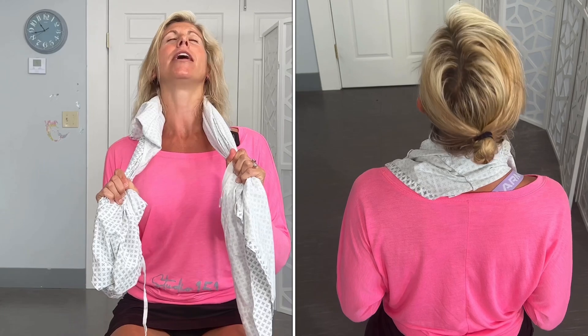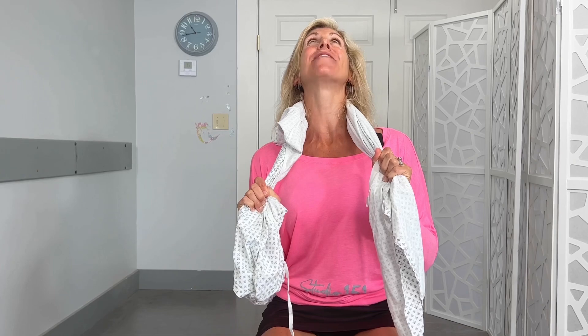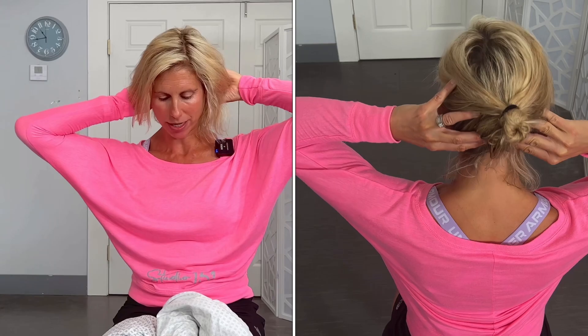If you are having trouble looking up, you can take that same towel, pull down with both hands, and then go ahead and bend up and take a look at your ceiling — make sure there are no spider webs hanging out there. If you are having trouble going down, you can take those hands behind your head and gently lift a little bit up through the skull and then gently tuck the chin. Again, you're just pausing for a breath or so, and then repeating each of those motions that need it for about 10 to 15 repetitions.